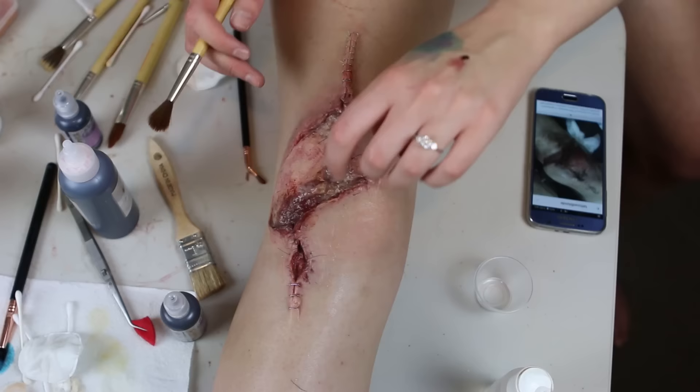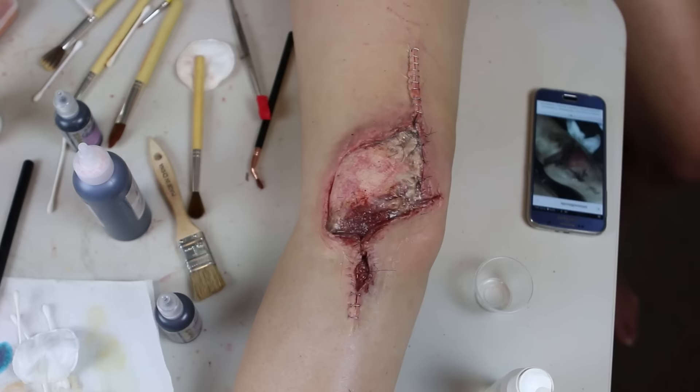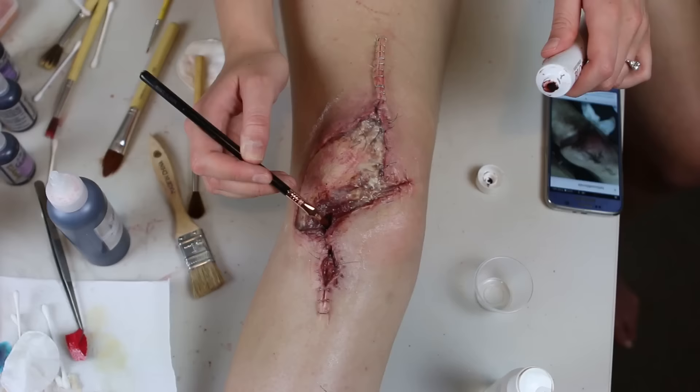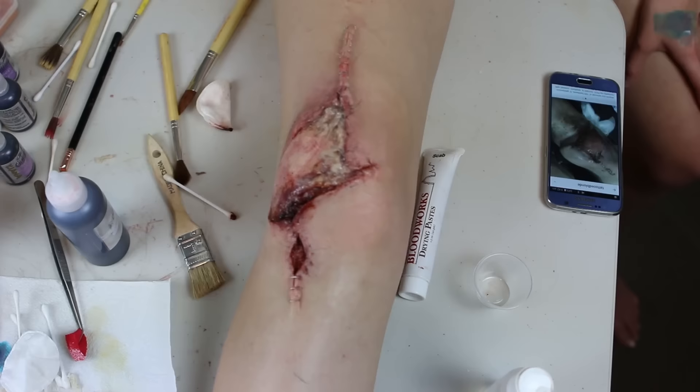Then I noticed my edge still had a little lip to it in certain light, so I added another Prosade layer over it. Whenever you catch an edge that needs working on you can just keep adding Prosade to make it the best edge possible. Then I added Fleet Street Scab Paste into the bottom corner of the wound and spread it out with a wet cotton tip. Next I added even more anti-shine because that fresh layer of Prosade needed to be mattified.